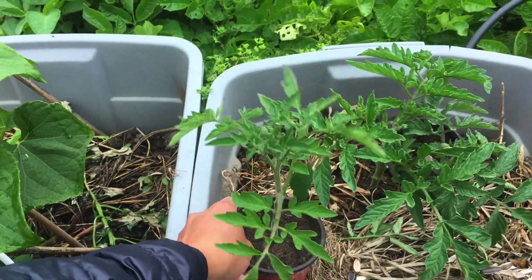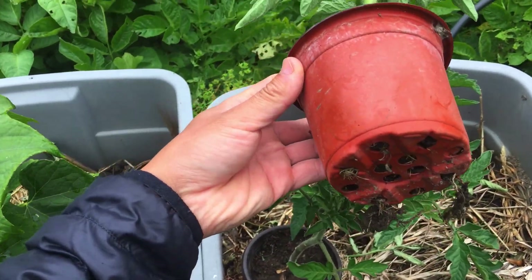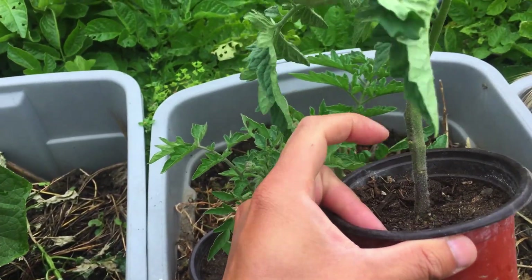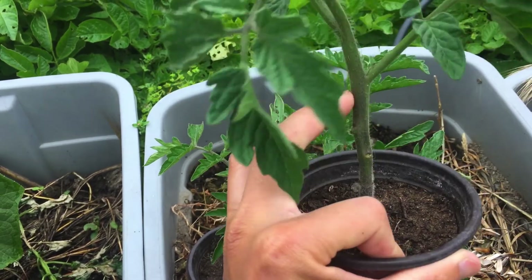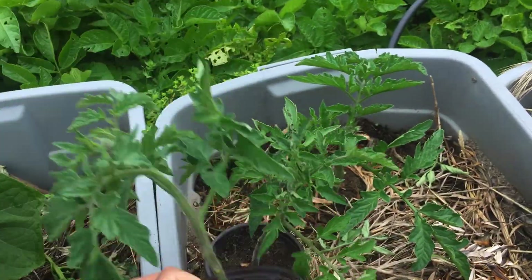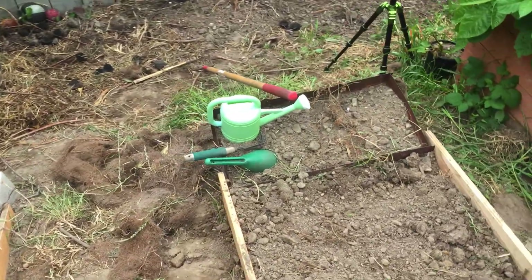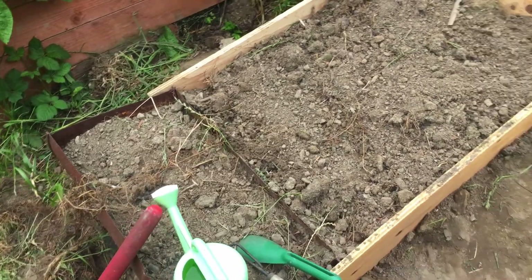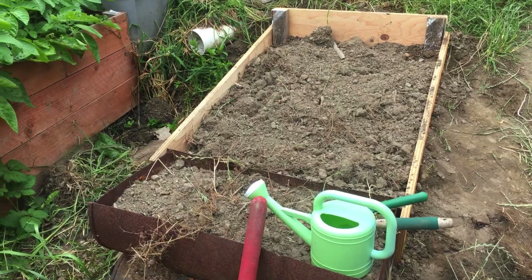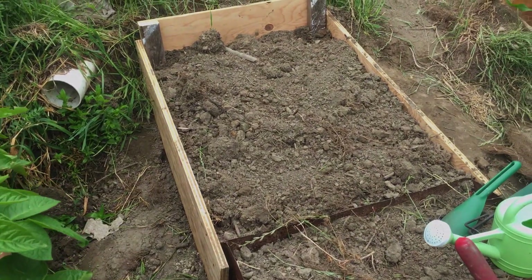I have two cherry tomato plants and the roots are growing out — they've been overdue for transplanting for the longest time. I just haven't had time to deal with them. I've been pulling out the lower leaves and removing some of the suckers. Today's job is to transplant these cherry tomatoes into the new raised bed. Let me show you how I do it — a technique I learned from the internet.